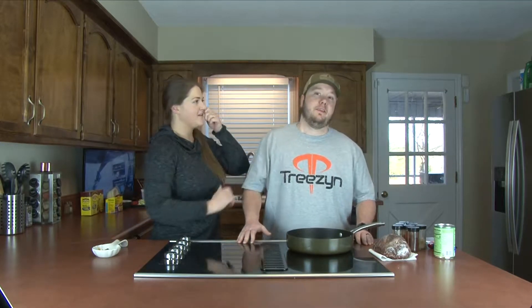Hey everyone, Brian Matthews and Amy Matthews here for another video for you. Start over. Let me talk. Why can't we do this? Because every other time you said... Okay.